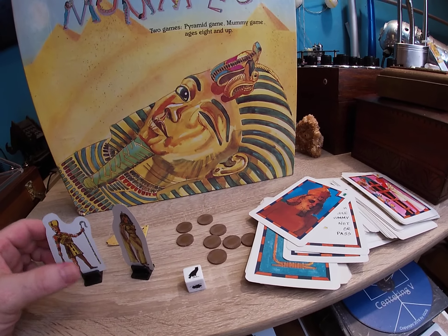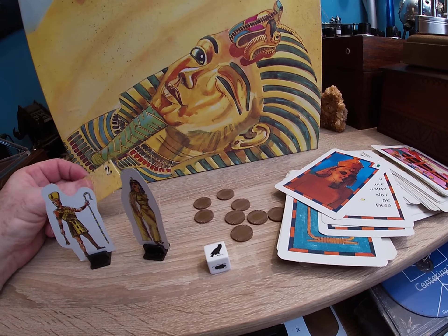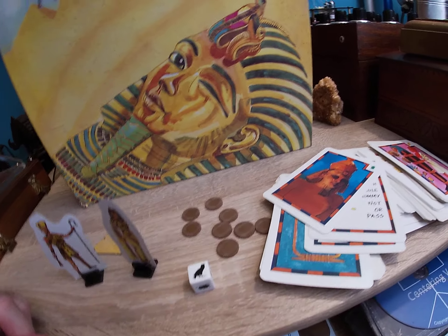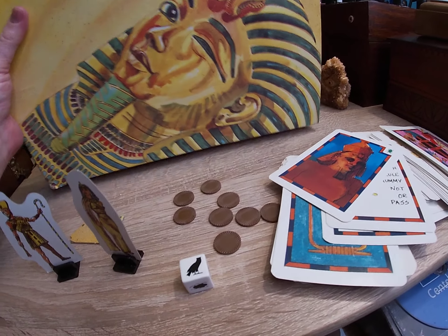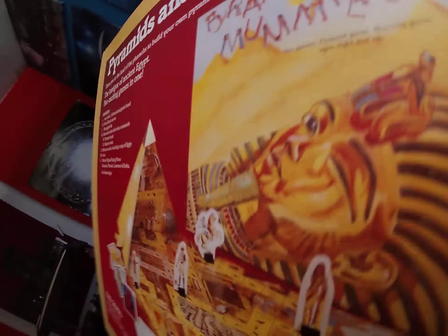These are difficult to find. Here's some of the game pieces. Here's an Egyptian building, and there's a coin aspect to it. But let me turn this over and show you what this game is all about.